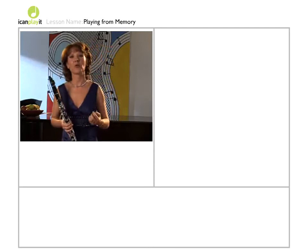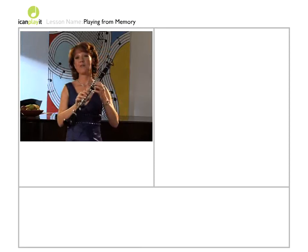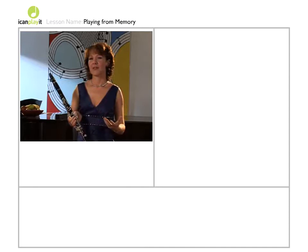Musicians often find that they have a very strong visual memory. Some of them can see the notes in their mind's eye on the page. Others have a very strong tactile memory — if they've practiced a piece a lot, the fingers just seem to fall into the right places when they come to play it back.